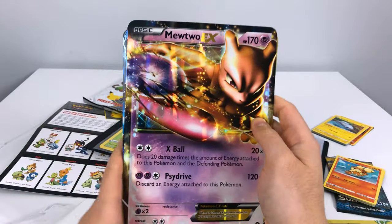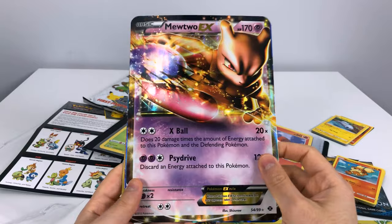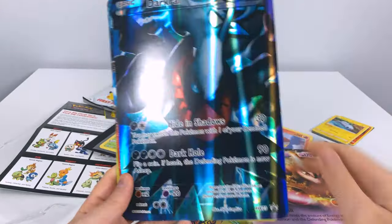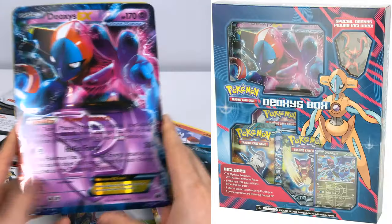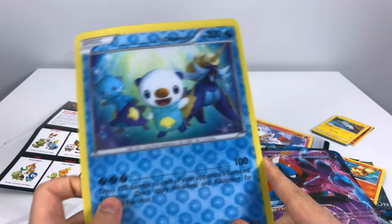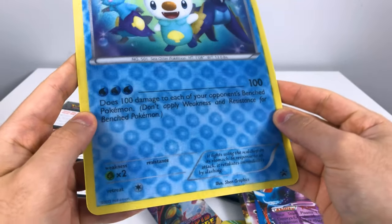We got a Mewtwo EX holo. I don't remember where I got these — just a while ago. And oh, a Dark Cry Deoxys EX, and this one is lenticular — like 3D. Look at that background, look at that 3D effect!